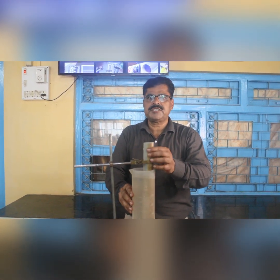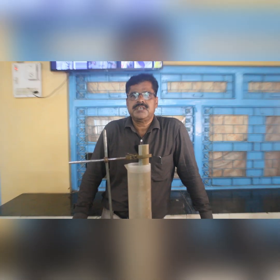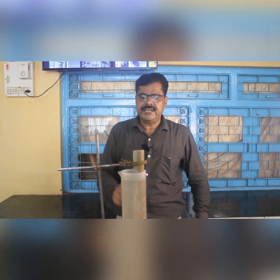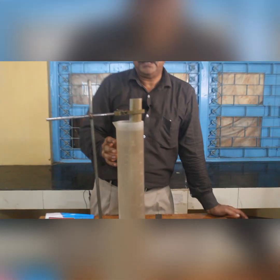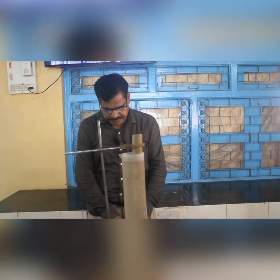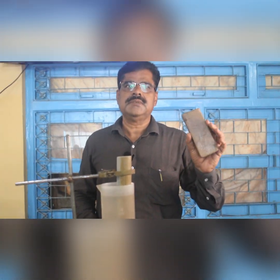Today's experiment is a resonance tube experiment. We are going to find the velocity of sound in air. The setup includes the resonance tube, a jar with liquid water, a stand, and a tuning fork with a rubber pad. Let us see how to perform the experiment.